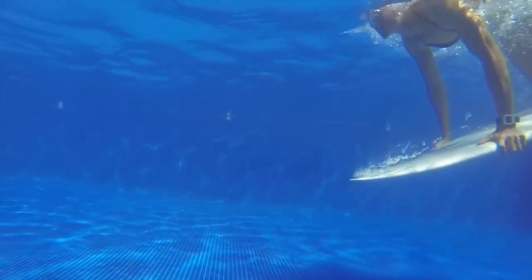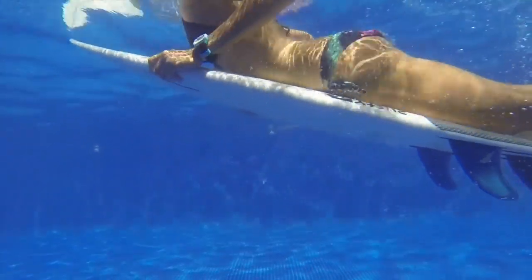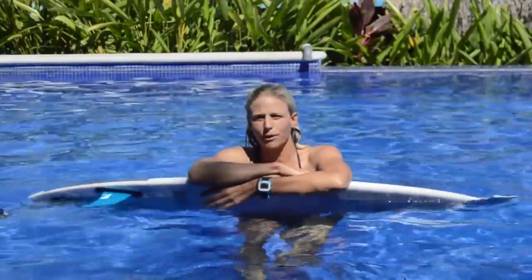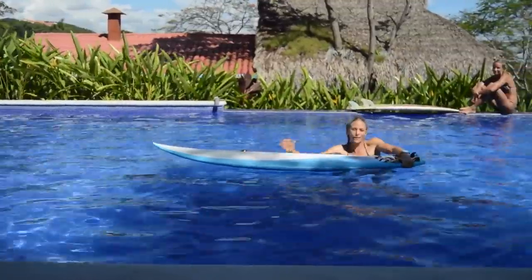So we're in the pool in El Salvador and we're going to practice learning how to duck dive. We've got a bunch of different Amigas here riding different sizes of surfboards. We're gonna experiment with what's the biggest surfboard that you can actually duck dive, and also work on technique for how to do it.